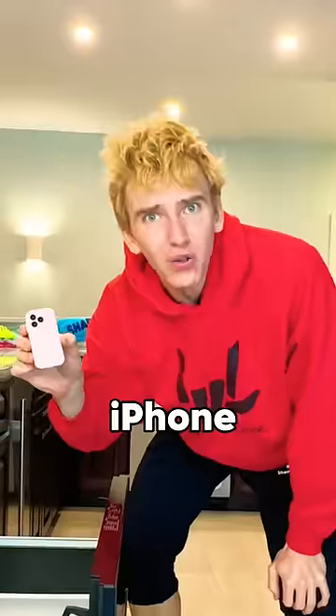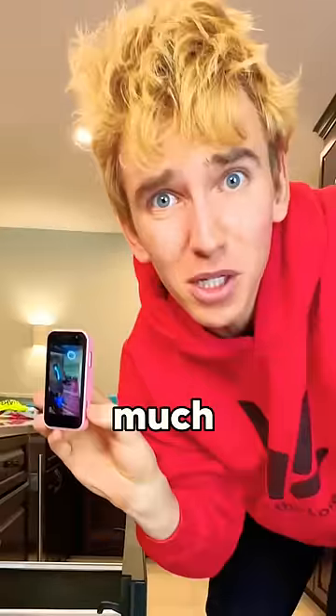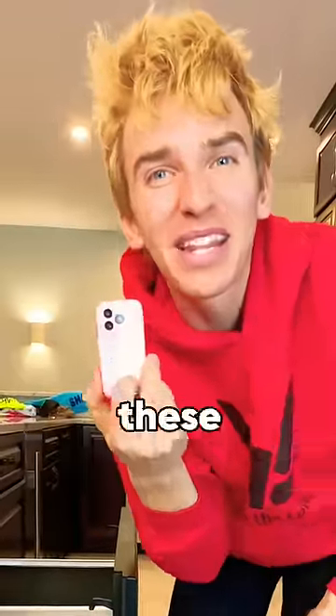Wait, what? No way. My iPhone shrunk and I can even still watch my YouTube videos on it. This is easy. So much smaller and easy to use. Subscribe if you want one of these mini iPhones.